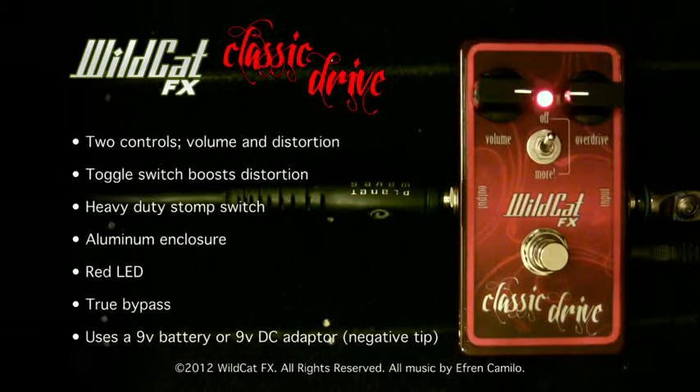Hi, this is the Wildcat FX Classic Drive, an overdrive pedal. It's true bypass with two knobs for level and overdrive — simple controls. It also has a toggle switch which has a feature that I will show you later in this video.